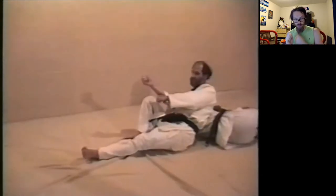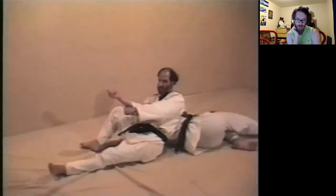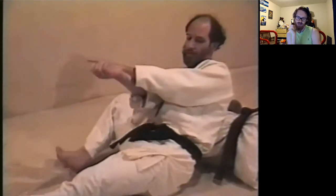He does do a good job with the throw. That's Sotomaki Komi. I know Sotomaki Komi is sometimes taught as a lifting technique, but I learned it as a dropping technique — I learned this version of it.